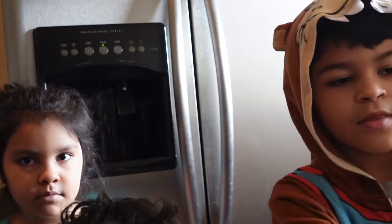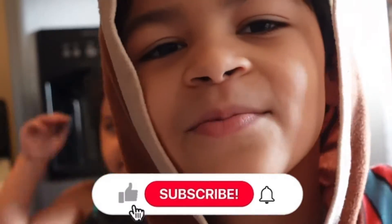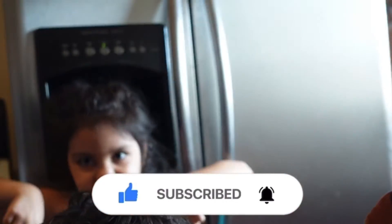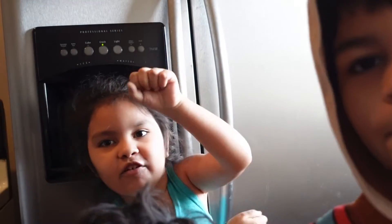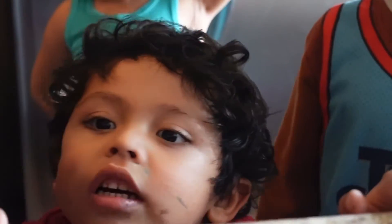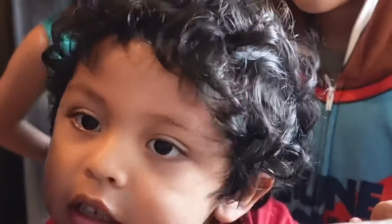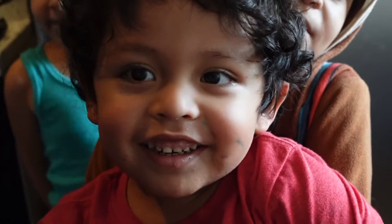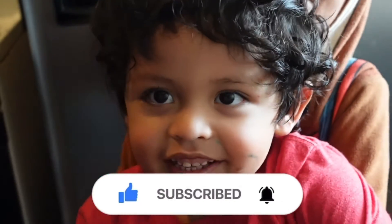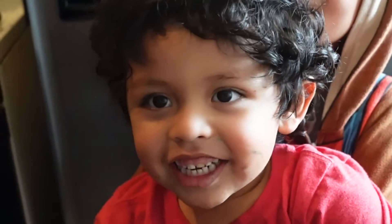Don't forget to like, subscribe, and hit the bell — the bell is right down here, so hit it! Like the video — say 'like the video!' Subscribe! Turn on your notification bell. Say bye bye! Smack the camera. Thank you!